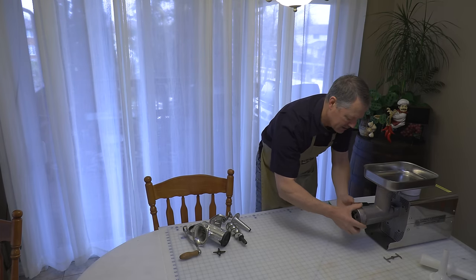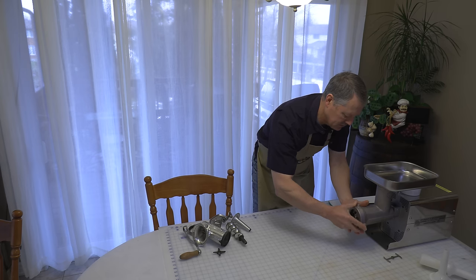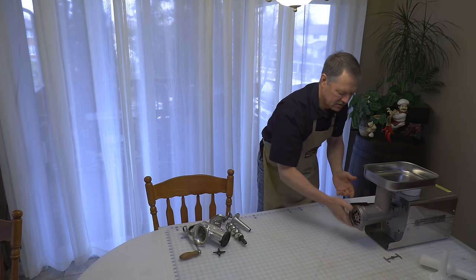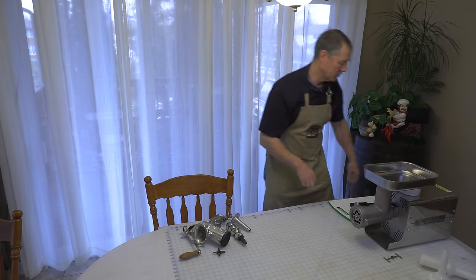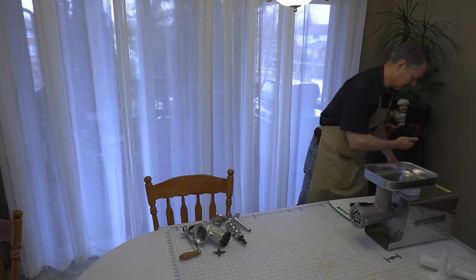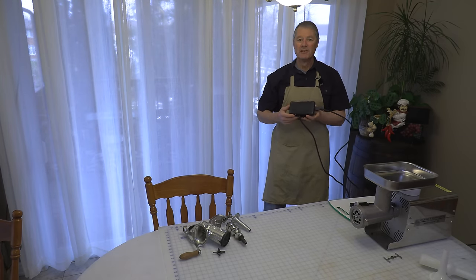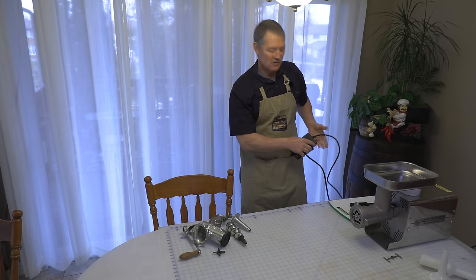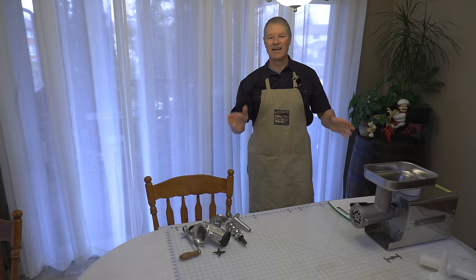If you have the manual meat grinder, it assembles in the very same way. The other thing I really like about this particular machine is my buddy Joe gave me a nice foot pedal. So instead of turning the machine on and off all the time, I just use the foot pedal, which makes it a whole lot easier.